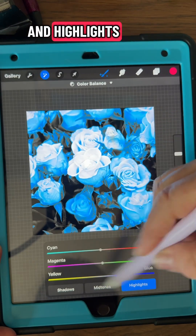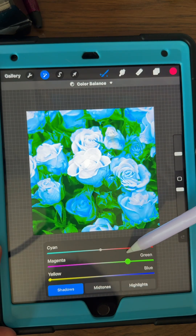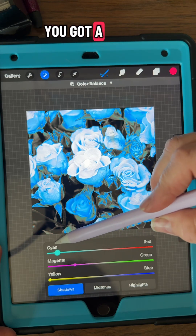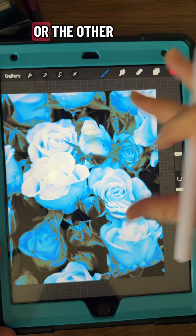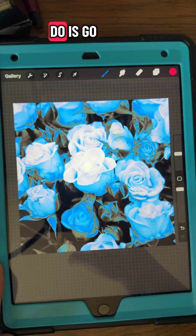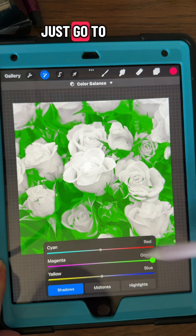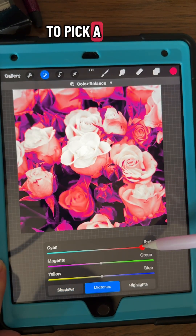Then you can adjust the highlights, and then your shadows. I always recommend starting with your mid-tones, then you can do your shadows and highlights, and once you're happy with it you've got a brand new picture. Or the other thing you can do is instead of going to that pencil, just go to the whole layer in that section.